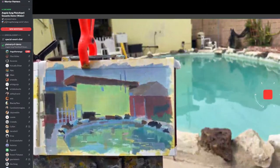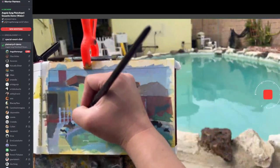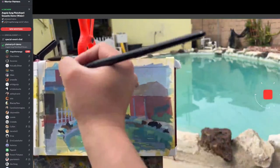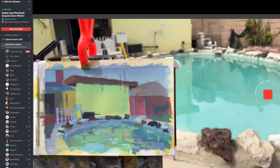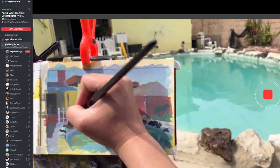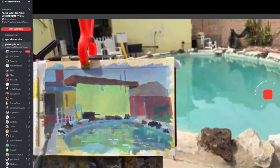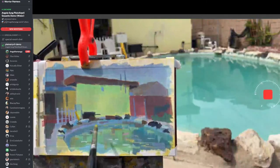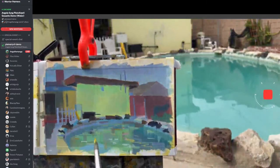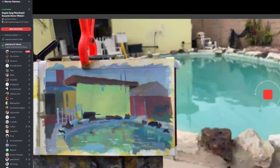Kaylee always asks me why I add such weird things and I'm like, I'm just a weird person. She says okay but you make it work in the end. Do I talk about Kaylee too much? Well, I really love her. I like to have colors that relate to each other — so if I put yellow there, I'll probably add some somewhere else.